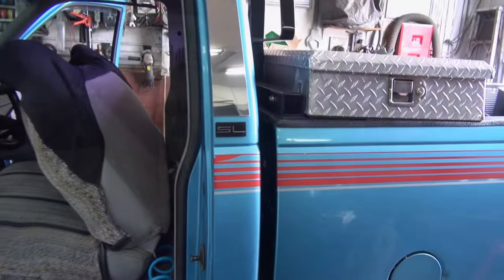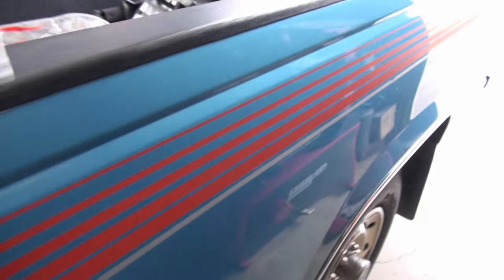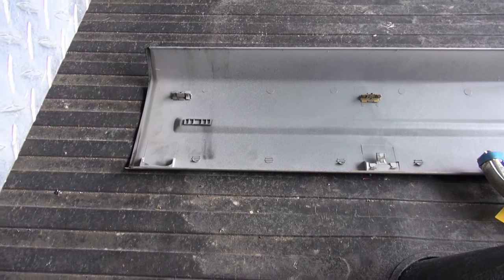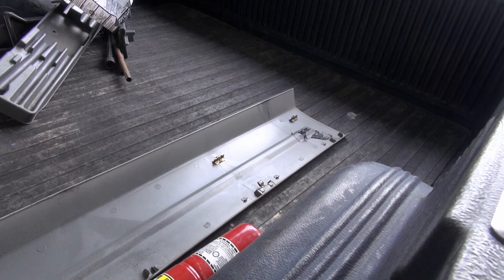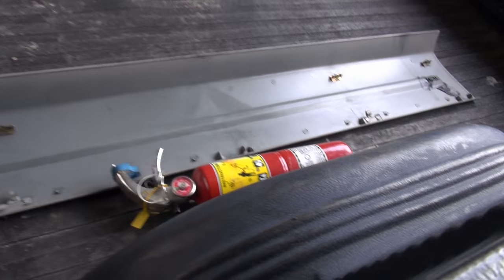Now we have to tackle the back speakers. For anybody that wants to put speakers in the back of these old trucks, first thing that's gotta come out is this panel that goes along there. You're probably going to crack a clip — because even when these things were new and we had to repair them at the dealership, we cracked them. Not too serious; there are other places you can move the clips to keep it tight.